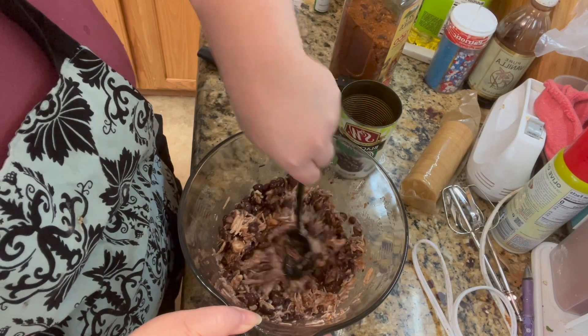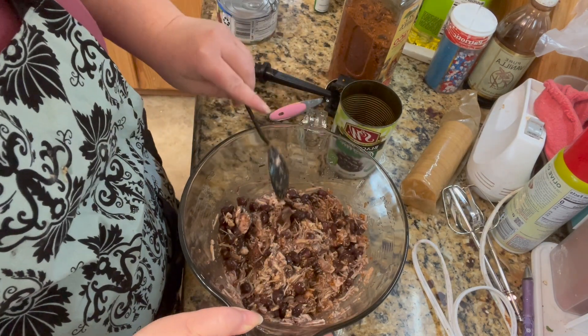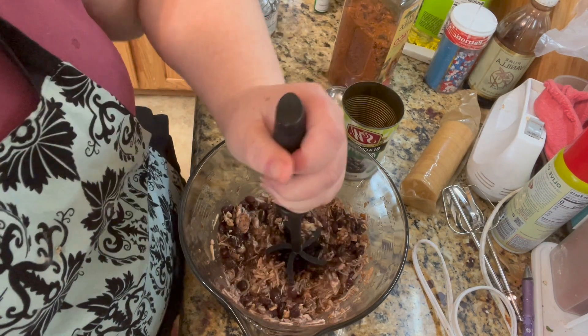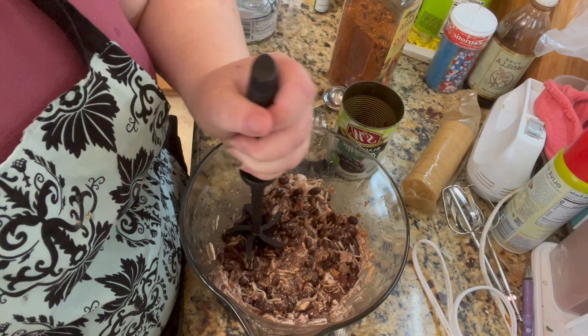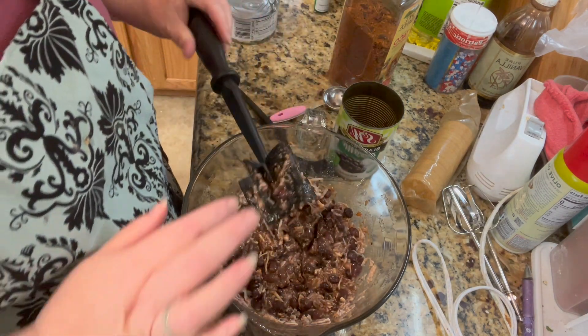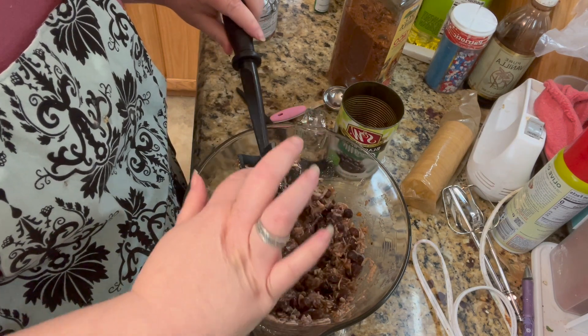This is going to be the filling for a quesadilla, and you can smush up those beans as much or as little as you like. You could even run it through a blender if you really want it smooth. I could hit it with the immersion blender — I think it'll be fine.